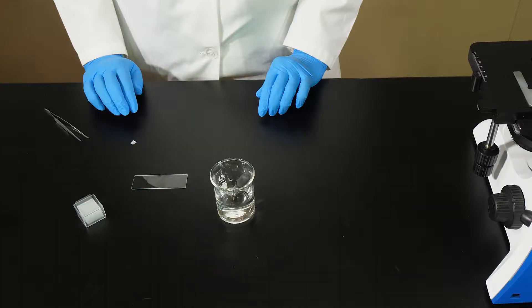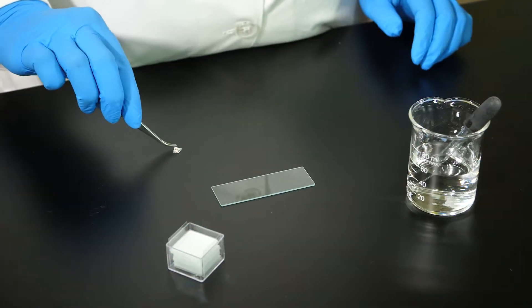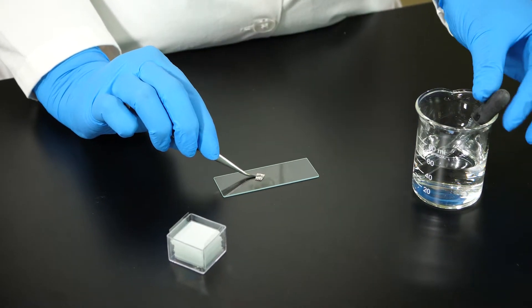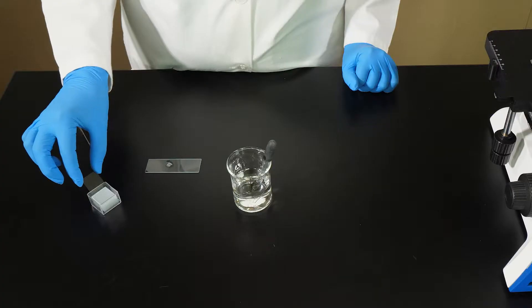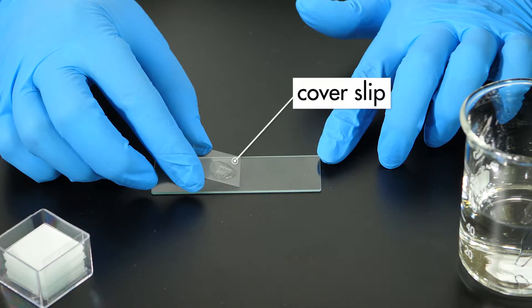To demonstrate the steps in preparing a wet mount slide, we will use a tiny piece of printed type cut from a newspaper. We start with a clean glass slide. Forceps are used to place the specimen in the center of the slide. A pipette is used to place a drop or two of water to cover the specimen. Now it is time to add a cover slip.